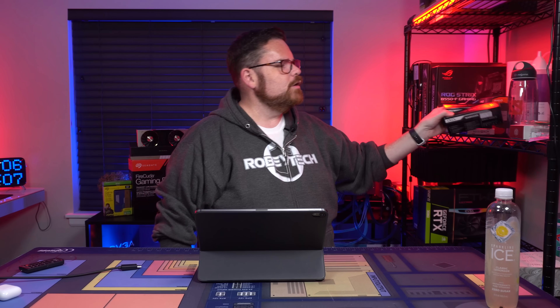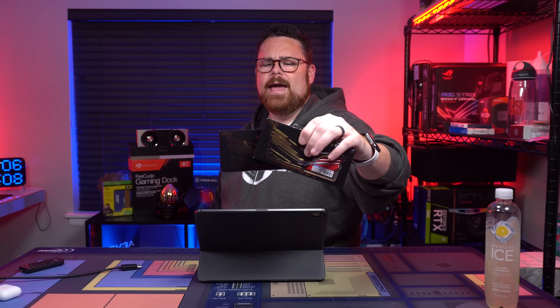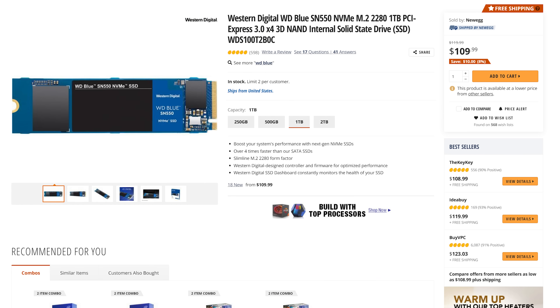For RAM, we're using the Oloy Warhawk. Because we have a red build, we're going to be using red RAM. For storage, we've got the Crucial P2 and a 1-terabyte SN550.